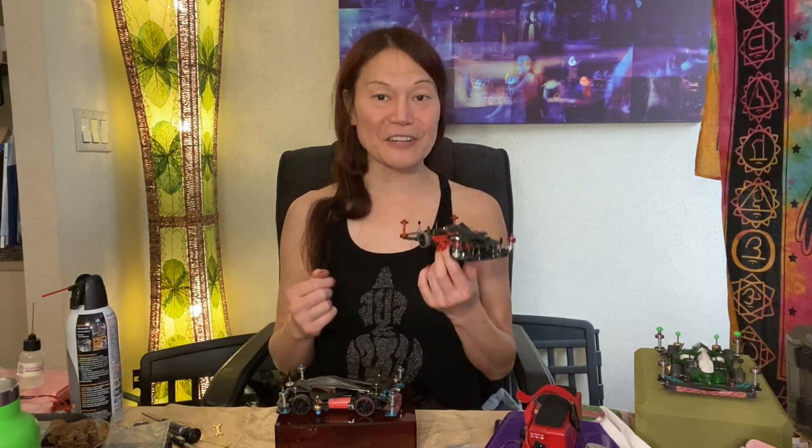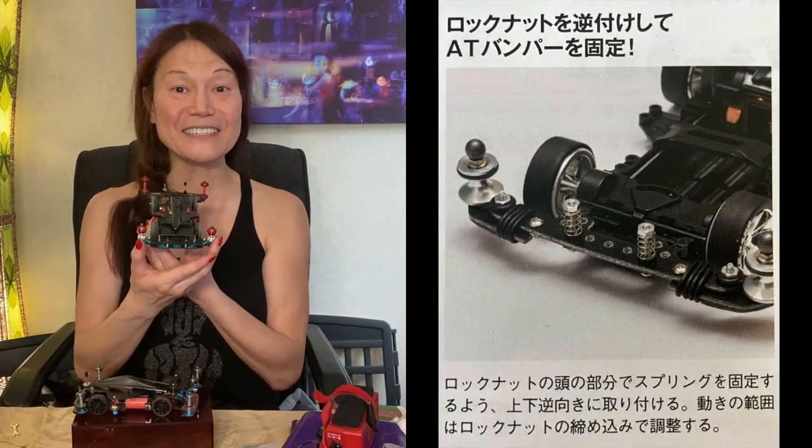Some of the things I wanted to put in it were the same technologies that appear on MS suspension chassis open-class cars. For example, not the suspension system — I can't duplicate the suspension system with an FMA, of course — but I wanted to make sure that there was a front AT bumper.